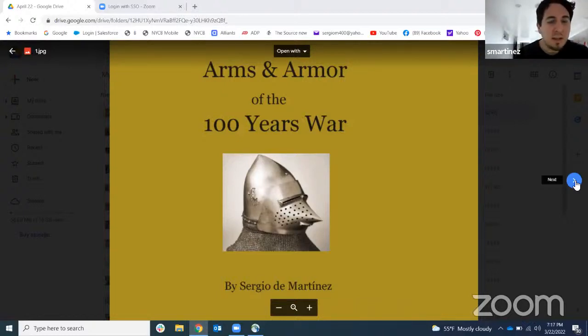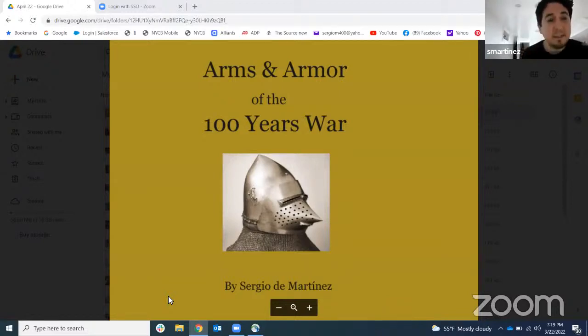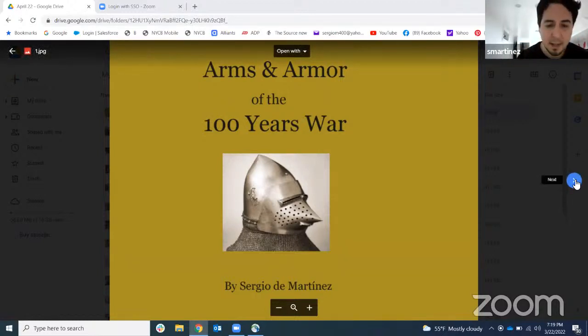Thank you everybody for joining us tonight. My name is Sergio Martinez. I'm just a history nerd, not a professor or historian. I do this as a hobby, as a personal interest. One of the areas I really like to focus on is arms and armor, particularly in ancient times as well as the high medieval periods. Today we'll be discussing arms and armor around the 14th and 15th century, particularly around the Hundred Years' War. If anybody has questions, feel free — I'll be happy to answer to the best of my capability.